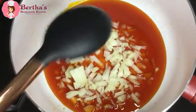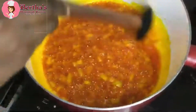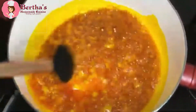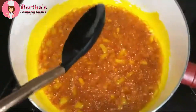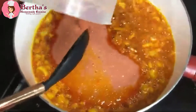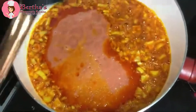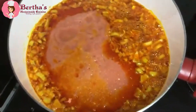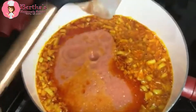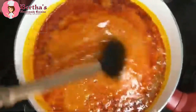I've now added my chopped onions and I'm going to fry them for some time. It's been about four minutes, and I'm going ahead to pour in my blended tomatoes, onion, pepper, garlic, and ginger, and let it simmer on medium-high heat. I'll cover it up with a lid.